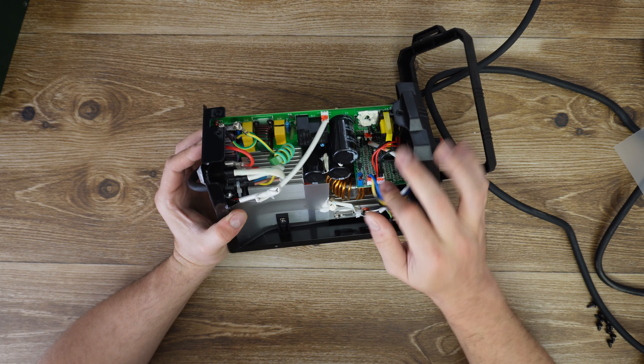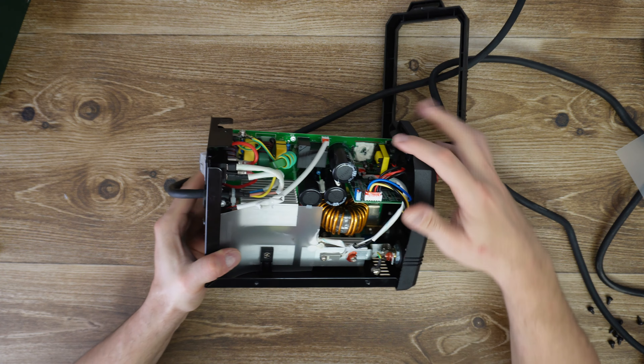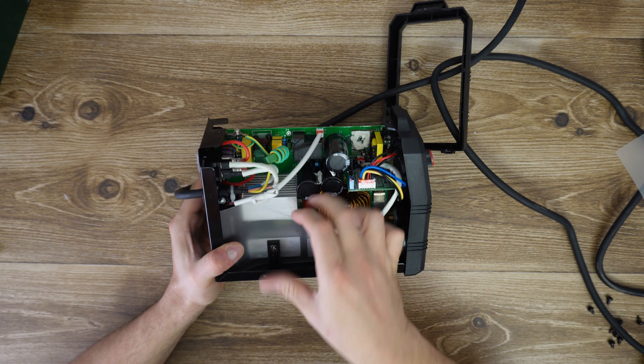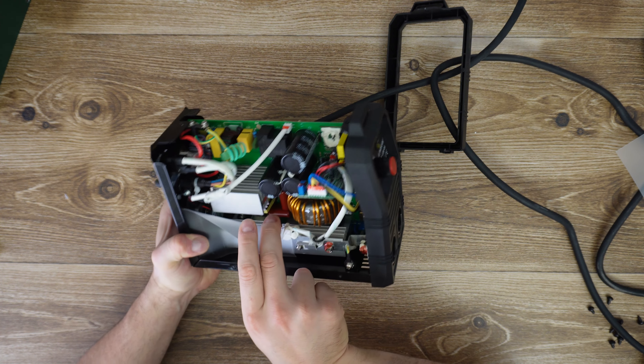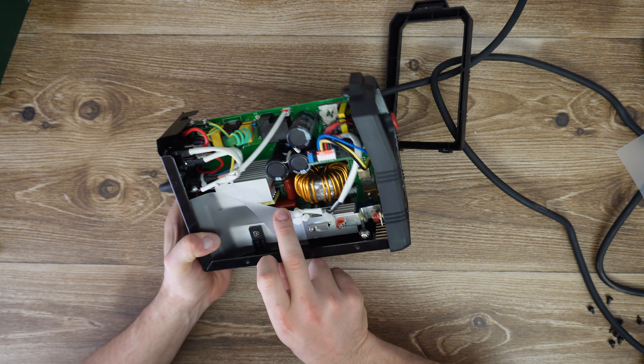Removing the cover — slide this green metal cover. At the back we have this plastic foil.